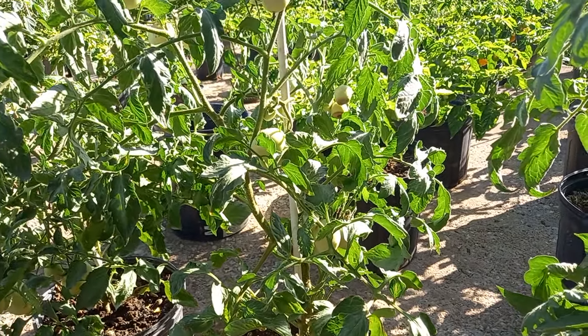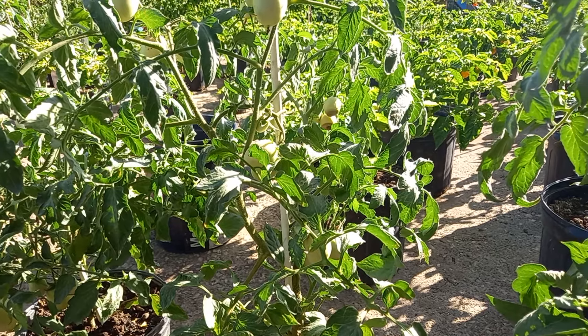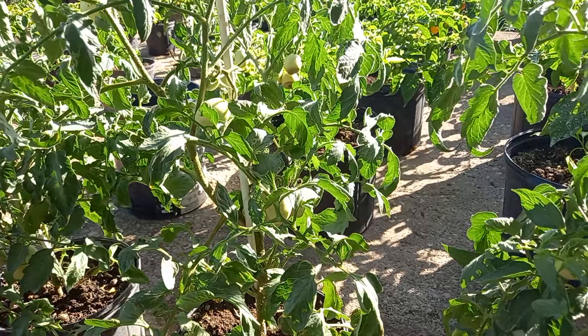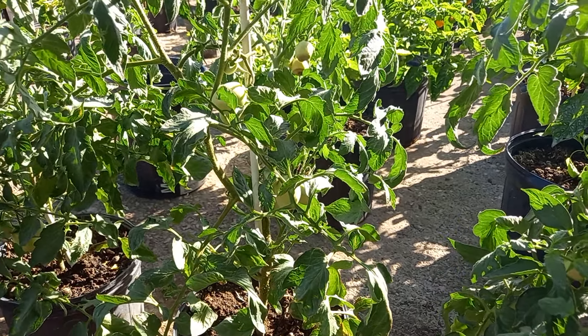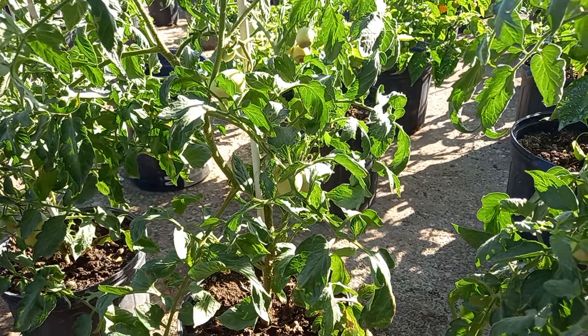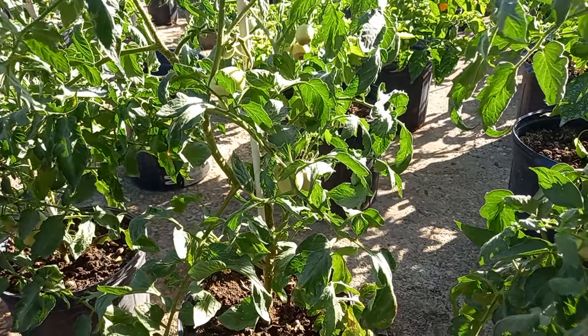Welcome back to my channel. I am here today giving you guys an update on how I prune my tomato plants for bigger tomatoes and bigger harvests. Please remember to like, comment, and subscribe, and please watch the video from start to end — I would really appreciate it so much.